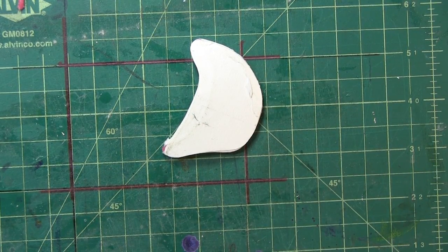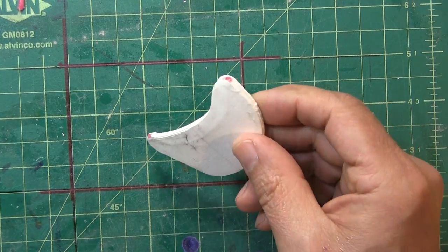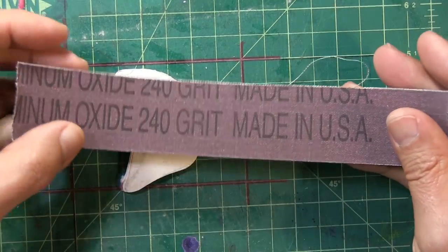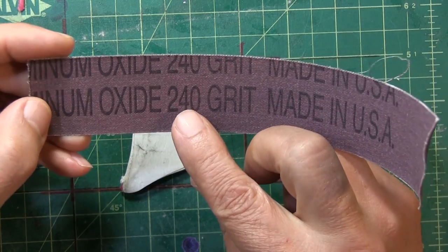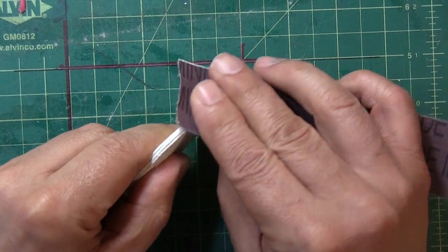Next step: you can either melt the wax out now, which I sometimes do, or you can start sanding it. This time around I'm going to sand it. I like to use a sandpaper that's about 240 grit and start working the edges.